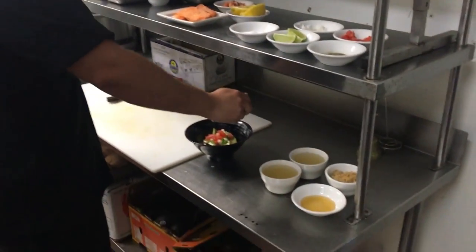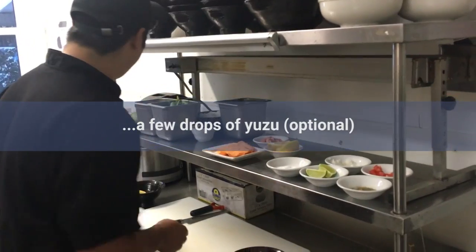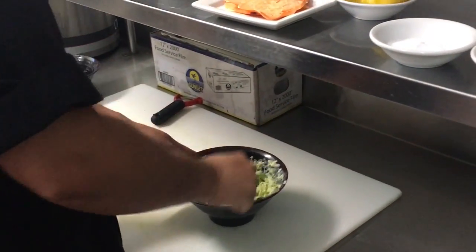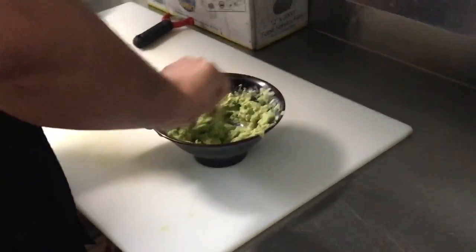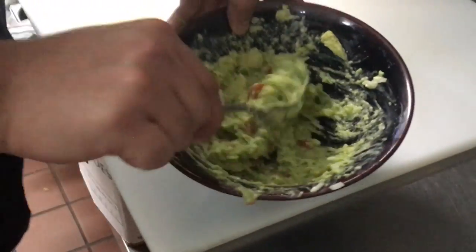A little bit of yuzu, which is a Japanese lemon, which you can get at any grocery store. And that's good for the salmon guacamole right there.